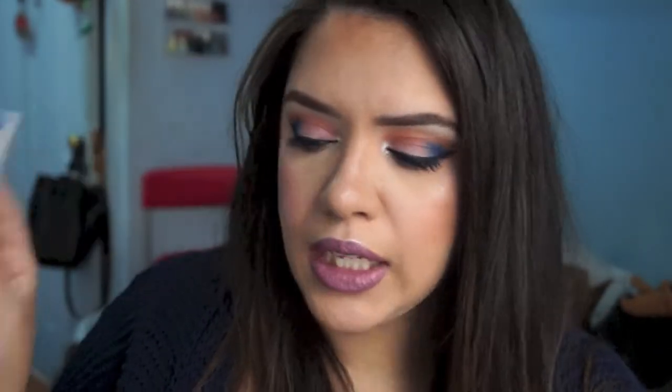One of my friends actually lent this to me — I honestly didn't buy it. This is what the box it comes in looks like, and this is what the packaging looks like on the outside. Honestly, when I first saw this palette on Instagram I was like, eh, it's alright. But seeing it in person, it is a really, really pretty palette.